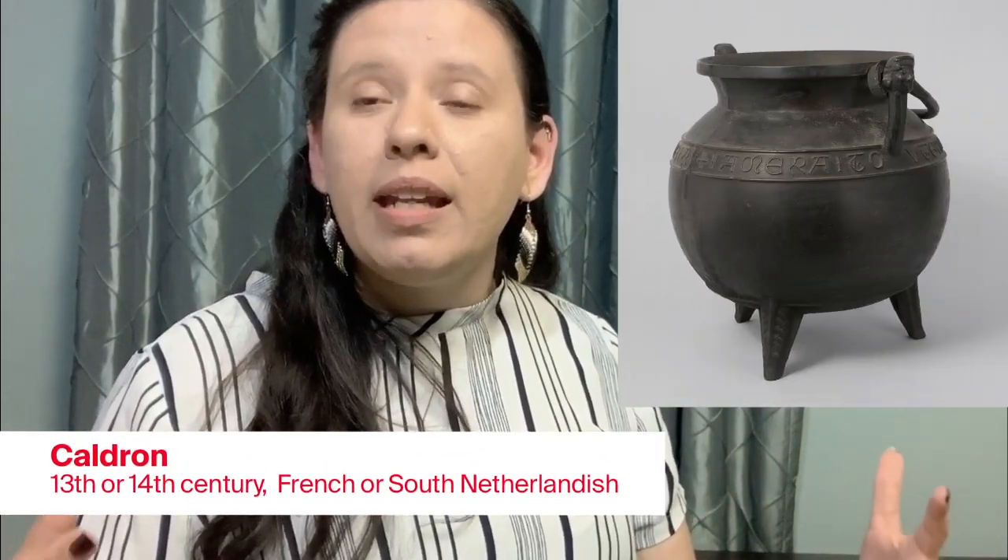Whenever I think of gumbo, I always think of someone cooking in a giant big pot. And at the Met Cloisters, there is a beautiful old cauldron. A cauldron is a huge black pot that you can cook lots of things in. This cauldron was made sometime between the 13th and 14th century. It has four legs so you can put it right into the fire, and there's also a cool handle you can hang at different heights to regulate the temperature — so you can make it really hot, or raise it up so it gets warm but not hot.